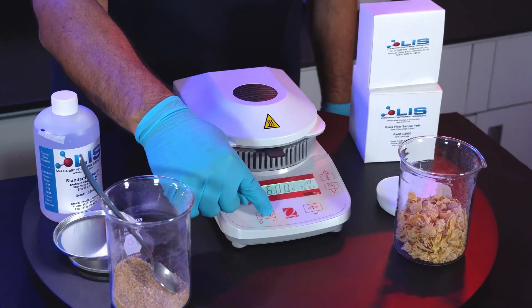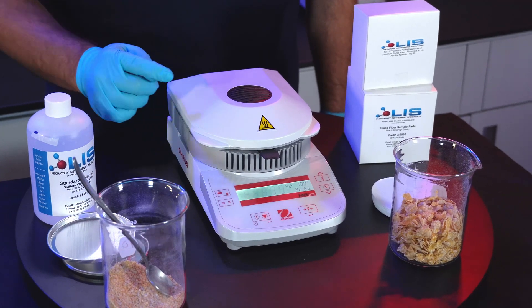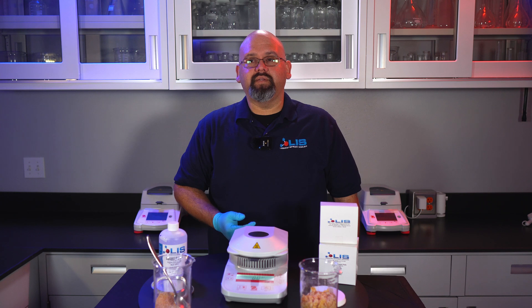Close the lid and press the start button. The test will take anywhere from 10 to 15 minutes. When done, it will flash a result for you.